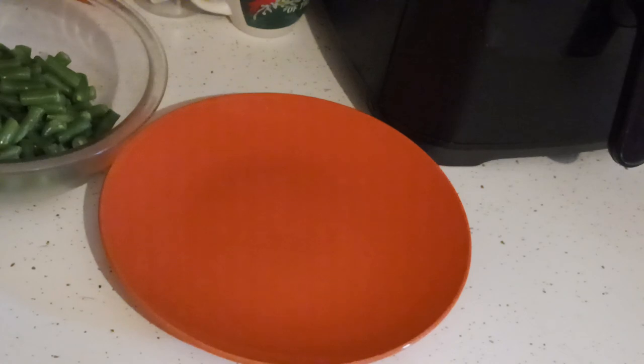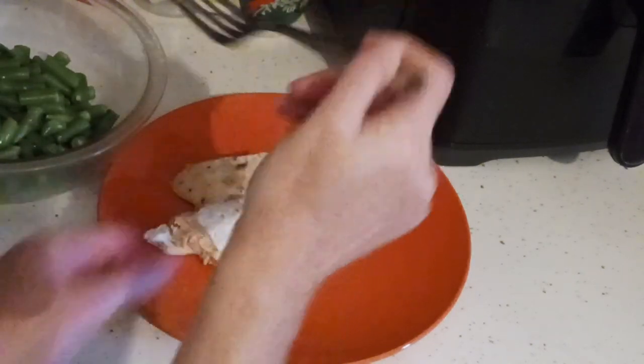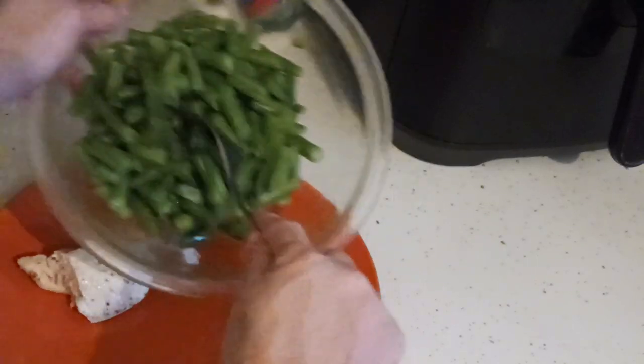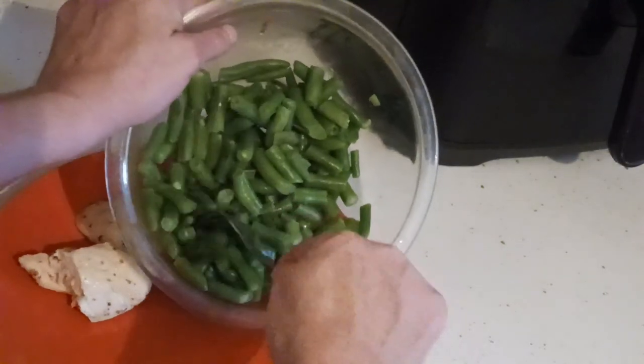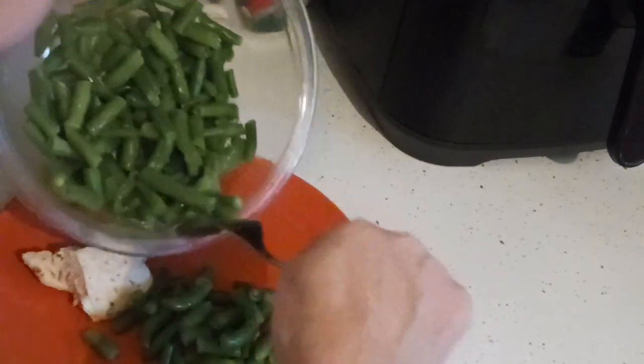I'm going to show a final view of the plate. I'm going to take out some chicken. It's about six minutes for the green beans in the microwave if they're steamables — the Hannaford brand.